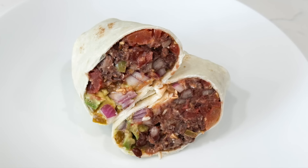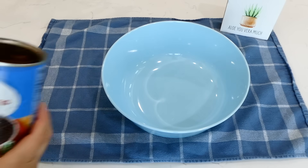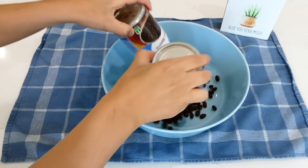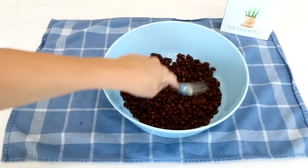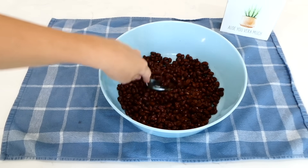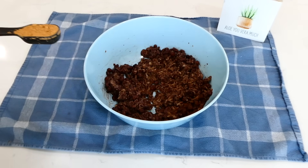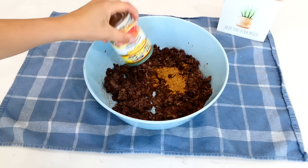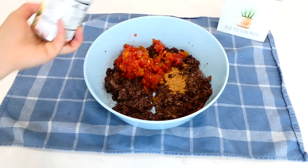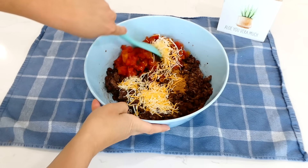To kick us off, we are making black bean burritos. Into a medium-sized bowl, I'm adding two 14-ounce cans of drained and rinsed black beans, and I'm mashing them up a little bit with the back of my fork. Then I add a tablespoon of taco seasoning, one drained can of Rotel, and a half cup of shredded cheddar cheese, and give it a stir.